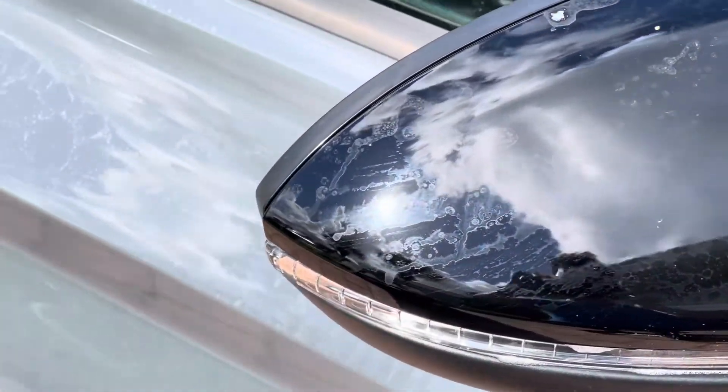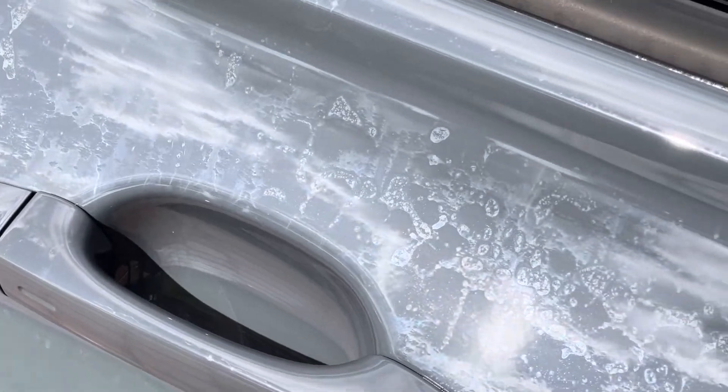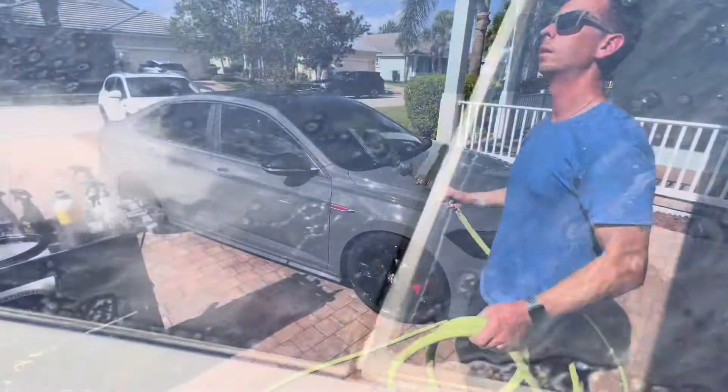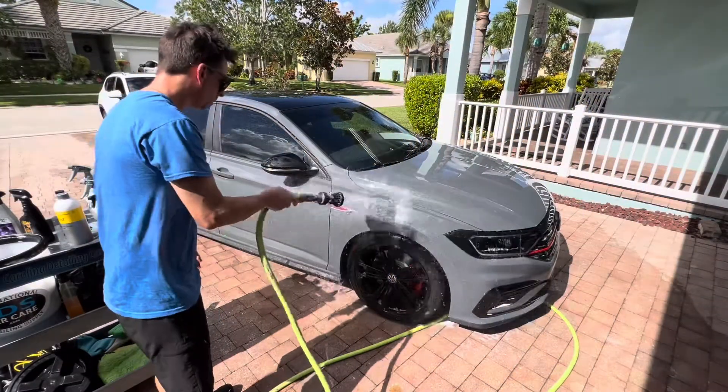The soap has been allowed to dry on the surface. You can see here the residue is on the glass, on the paint, and it's all over the black roof. Normally, at this point, you'd be panicking with a cheaper soap. Naturally, I was a little bit anxious. I was eager to rinse everything off to see how well it did.